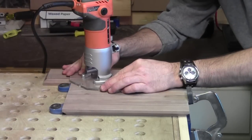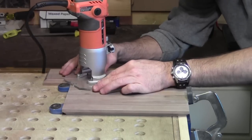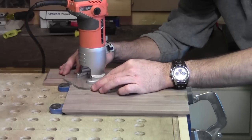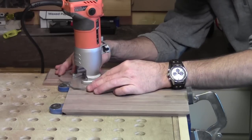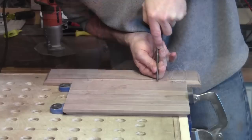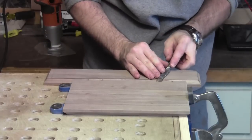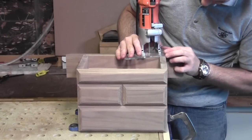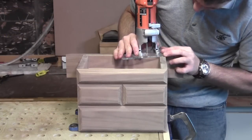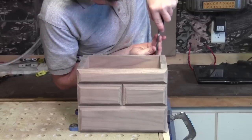To install the lid supports, I start by routing out the mortises for each hinge. Once the router work is done, I switch over to a chisel and clean up the corners to square them off. Once the mortises on the lid are done, I do the same procedures for the box — starting with a palm router, then a hand chisel to clean up the corners.